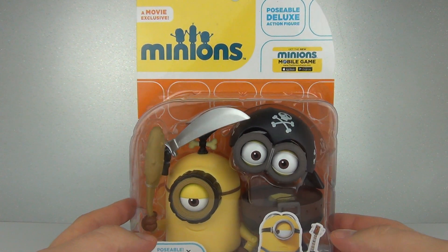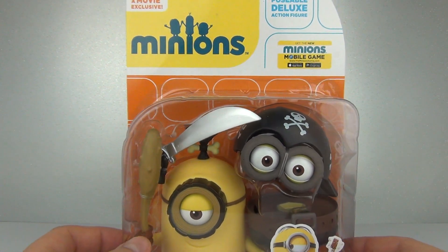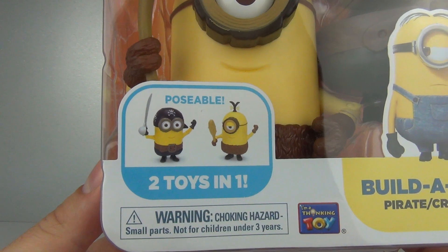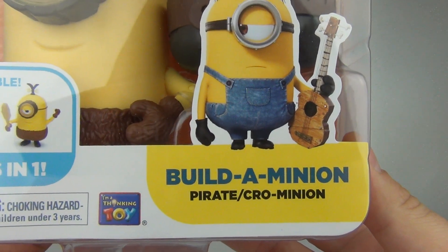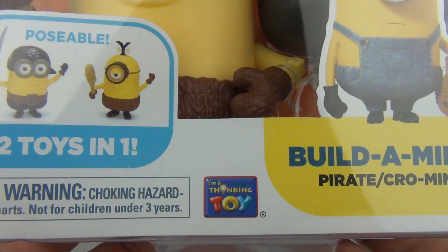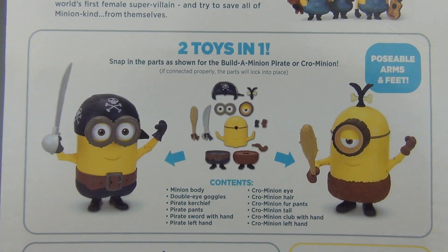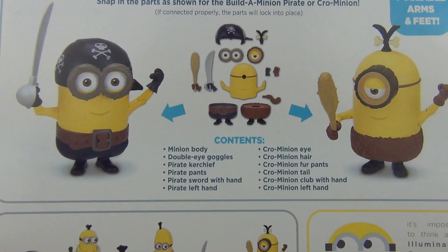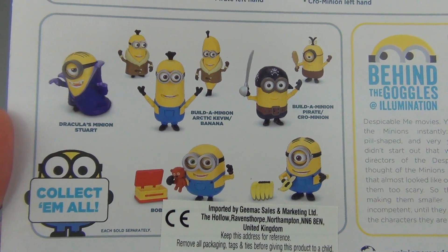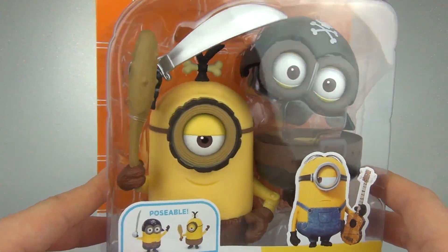Hey guys, welcome back for another toy review. This time we'll be joined by the Minions for an action figure review. This is the poseable deluxe action figure range from the Minions movie. It is a two-in-one toy - a build-a-minion Pirate and CRO Minion, so you get two action figures you can create. This is from Thinkway Toys and comes with an age recommendation of four years and upwards. Let's open this up and take a closer look.